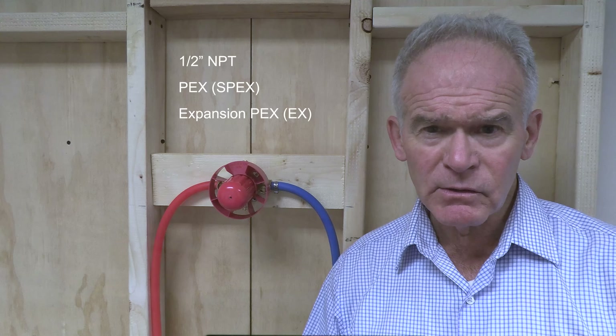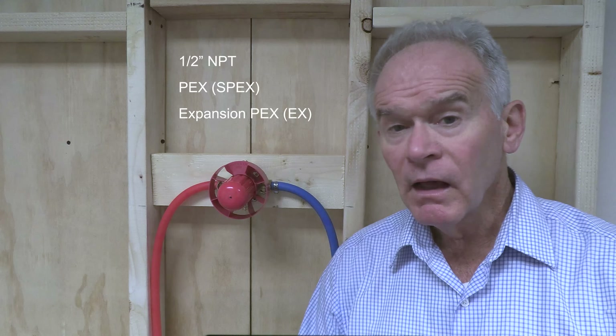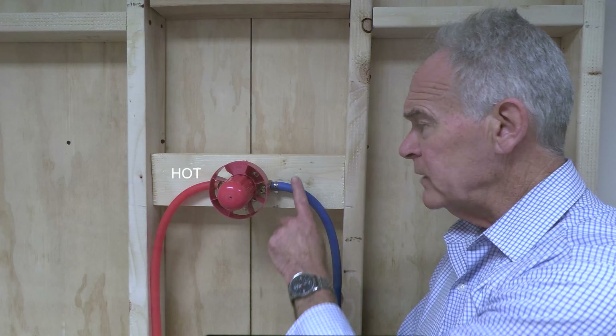Hi, Jake Smith for the House of Rohl here. In this short video, I will show you how to install the rough, flush the valve, and install the cartridge and trim. As I do this, I will highlight some of the great features and benefits of the R23 two to three function system.